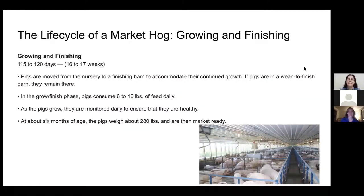The final stage is the growing and finishing stage — 115 to 120 days, or 16 to 17 weeks. Pigs are moved to accommodate their growth into finishing houses. There, a pig will move to consuming six to ten pounds of feed per day — that's why we have that big silver self-feeder that can hold a whole 50-pound bag. They'll be monitored to ensure they're healthy, just like you guys do with your market hogs. At about six months of age they weigh around 280 pounds, and that's when they are ready to go to the fair.